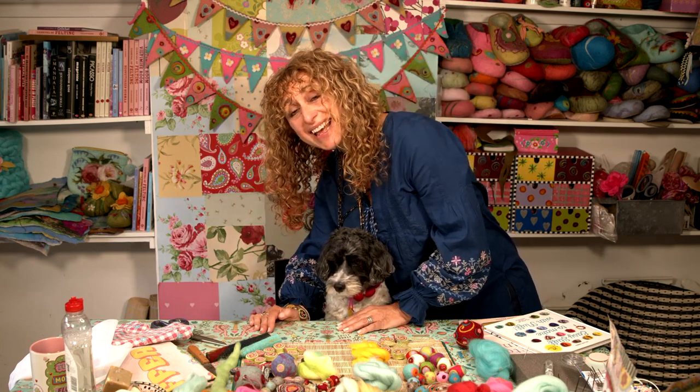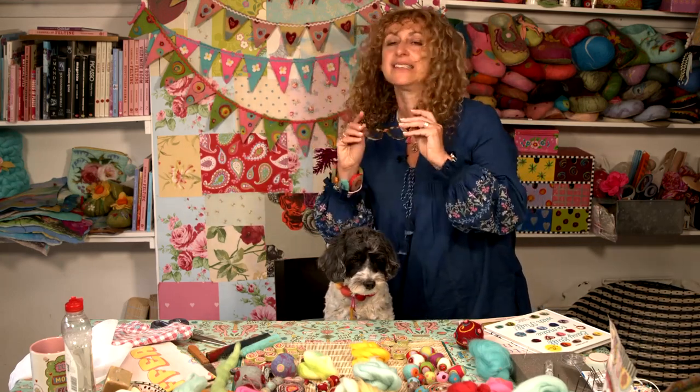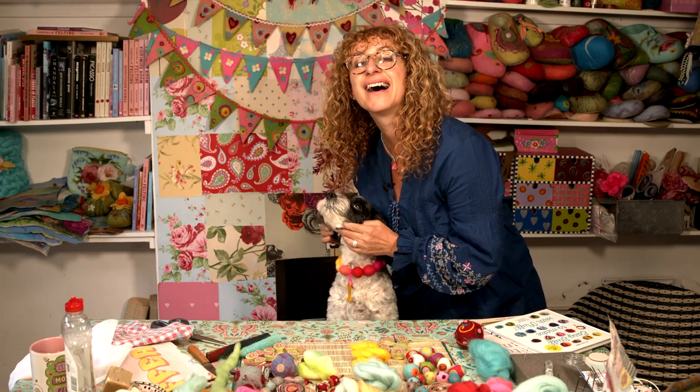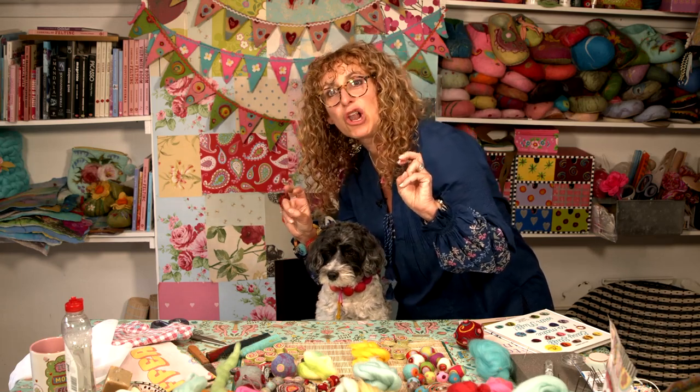Good morning, everybody! Betty's wearing her necklace — let me put my glasses on so I can see whether you can see it. There — she's wearing her felt ball necklace. Well, it was kind of a collar.